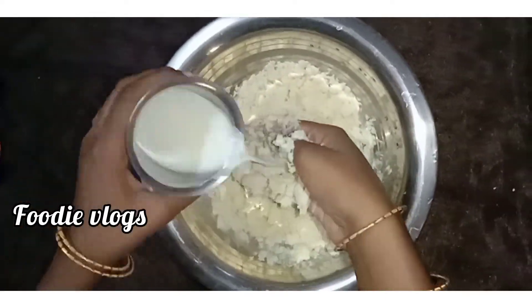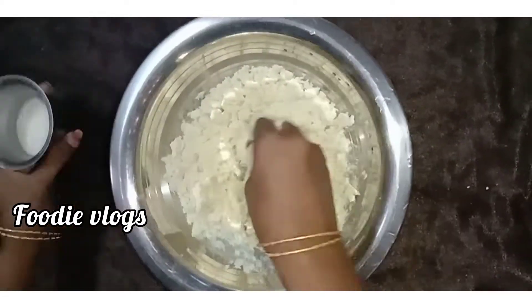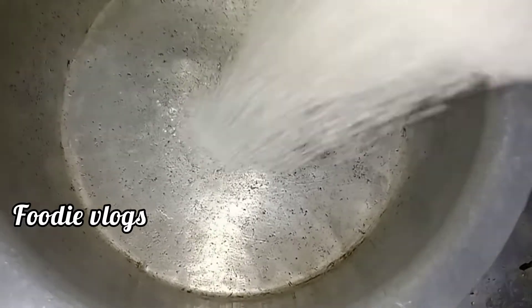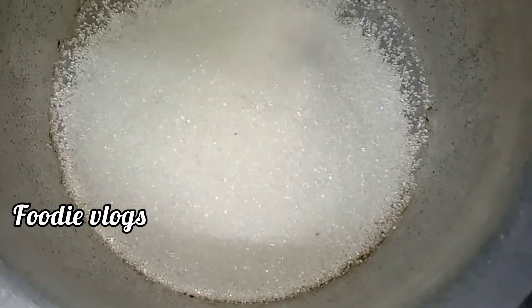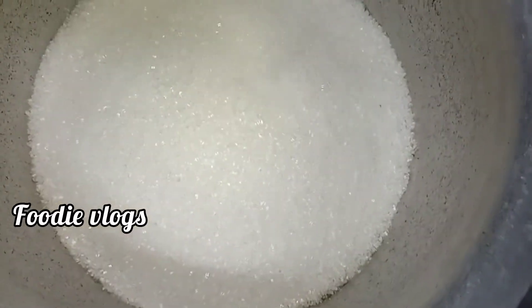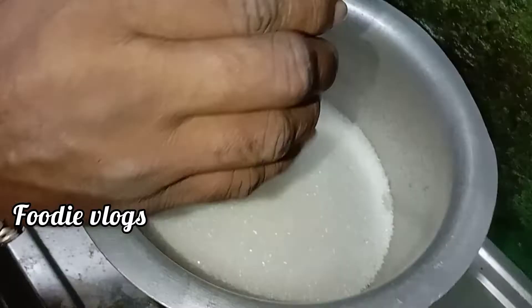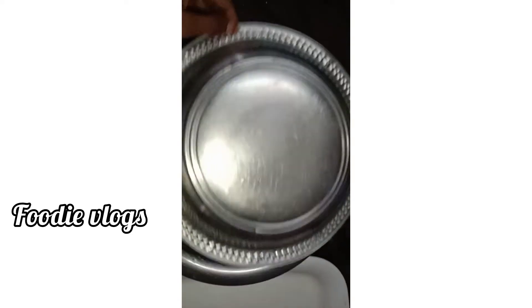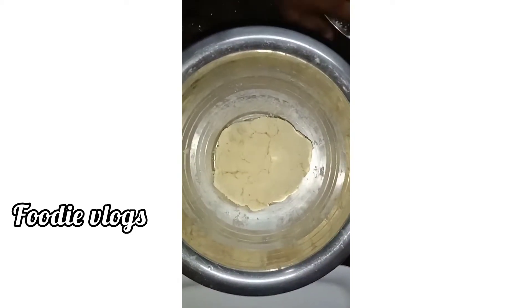Add the consistency. Then put it slowly and put it in 2 glasses.